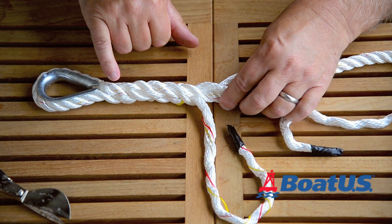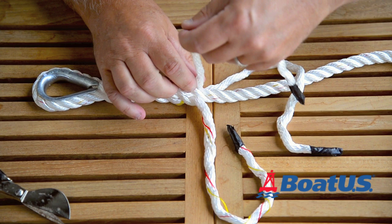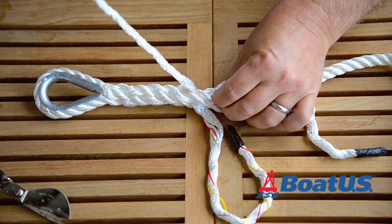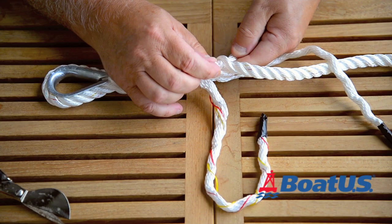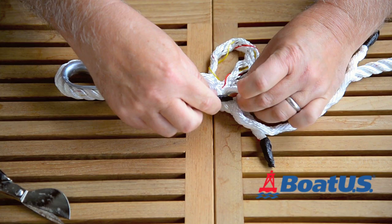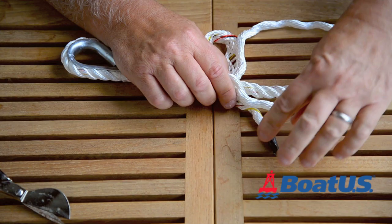I've done four complete tucks — one, two, three, four — and we're going to do the last one now, five, that's enough. This strand is going under that one, so you're going to go over this one and then under this one. Pull it up and keep it pulled up as you go to keep it nice and neat. Over this one, under this one — open that up and tuck it through. Having the plastic tape on the ends makes it easier because it keeps everything together.